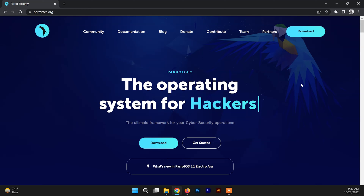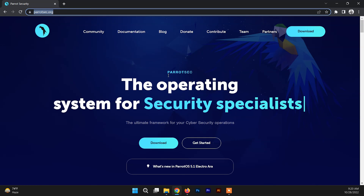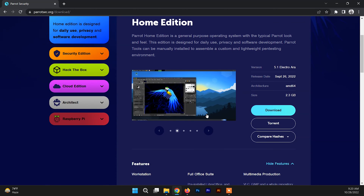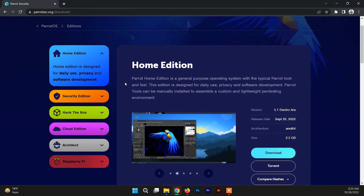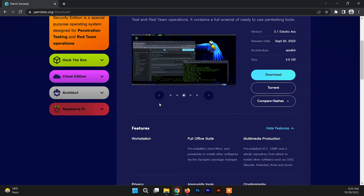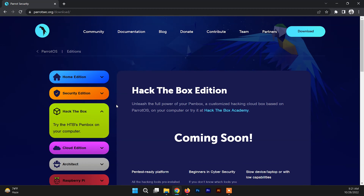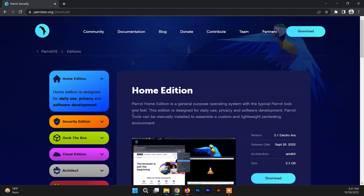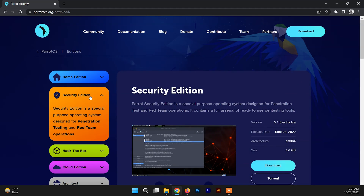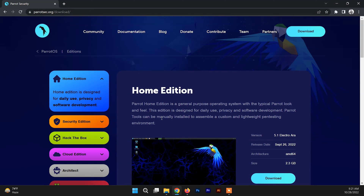First of all we need to download the ISO file of Parrot Security OS. You can go to the link - I'll give this link in the description box - and just click on download. Down here you can find different editions of Parrot Security OS: the first one is the Home edition, another one is the Security edition, and there is also a version for Raspberry Pi. In this video I'm going to install the Home edition, but you can download either the Security edition or Home edition as per your requirement - the installation process is pretty much the same.